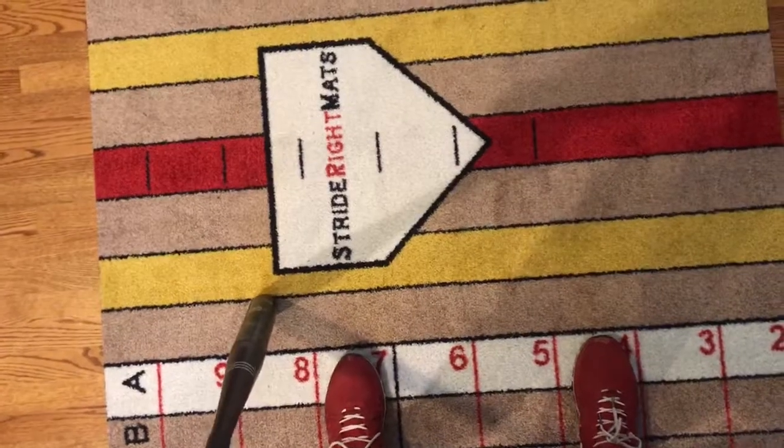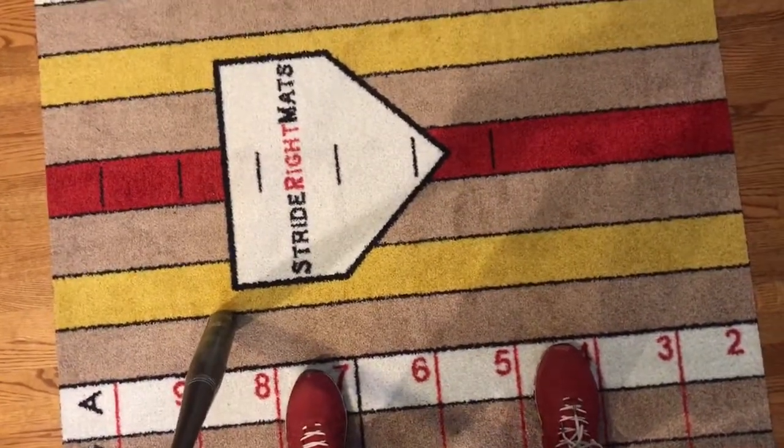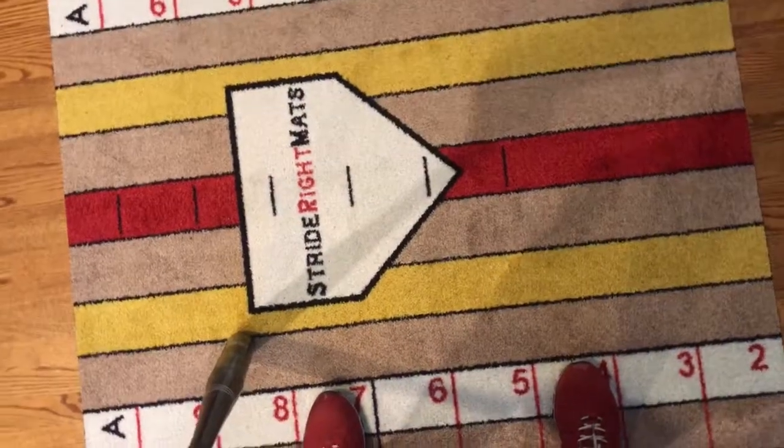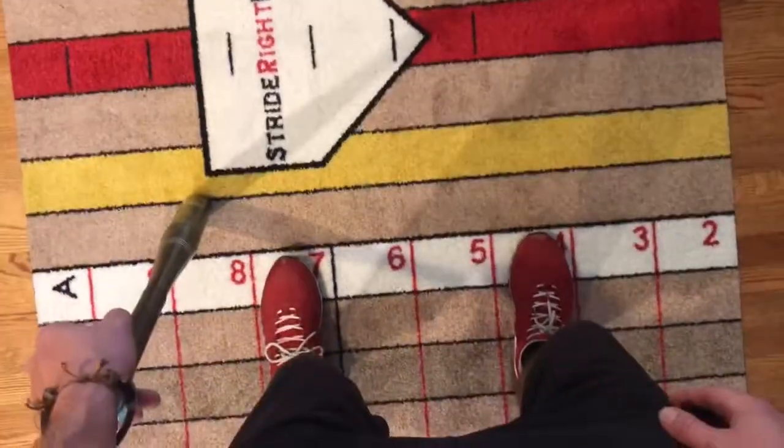This should put an eight or nine year old a little bit wider than shoulder width apart. Their weight should be up on the balls of their feet and slightly on their back foot, with their knees slightly bent.